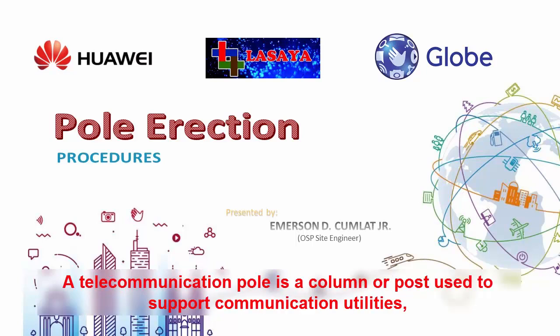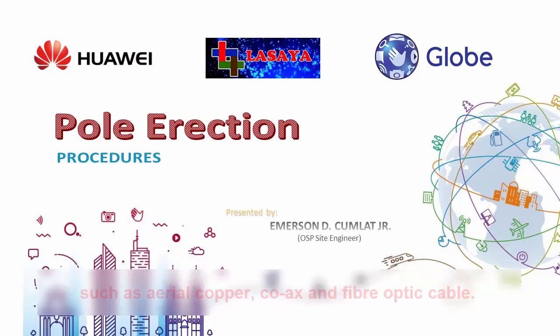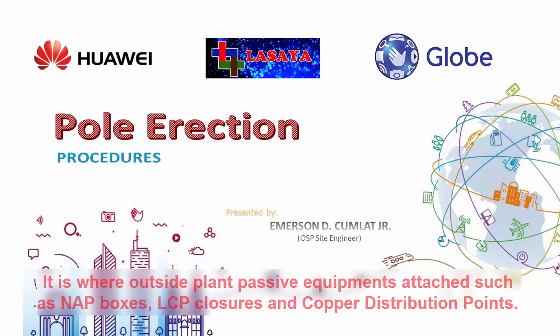A telecommunication pole is a column or post used to support communication utilities, such as aerial copper, coax, and fiber optic cable. It is where outside-line passive equipment attaches, such as knob boxes, LCD closures, and copper distribution points.